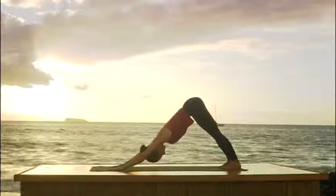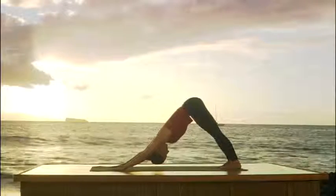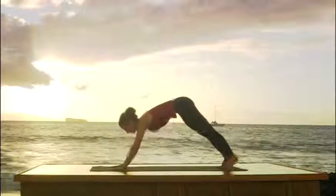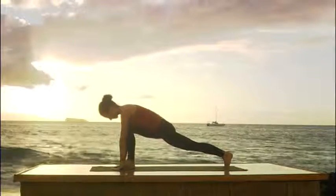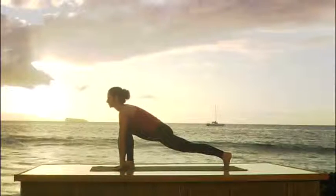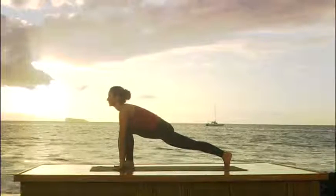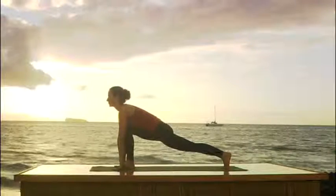Take a moment here to breathe freely. Smooth, even inhalation followed by smooth, complete exhalation. Now we're going to exhale all your air. Look up at your hands and step just your right foot forward between your hands. We're going to do some lunges to open your hips. Hands on either side of your right foot. Keep the outside edge of the right foot parallel to the long side of the mat and straighten the back leg. Keep breathing through your nose.